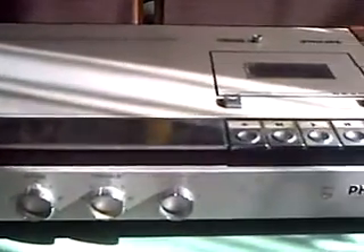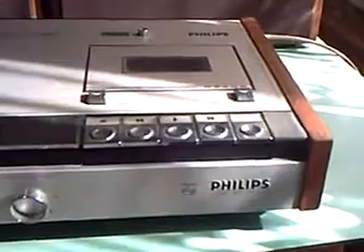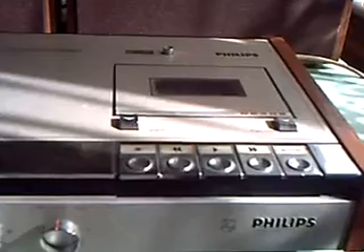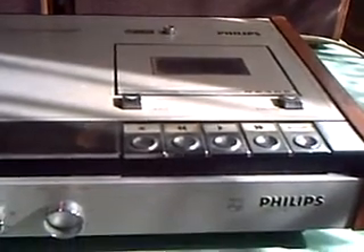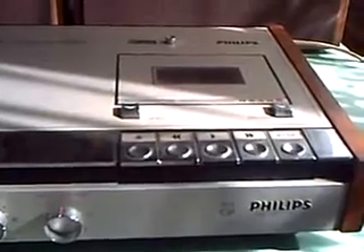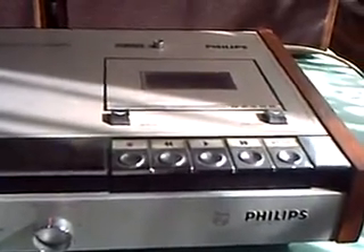This only runs on the mains. There's four different voltages that are selectable underneath, and at the back is the usual for the time: a five-pin plug for ceramic phonograph, and another five-pin plug for microphone, or another cassette, or a radio for recording from, and of course the two speaker plugs.